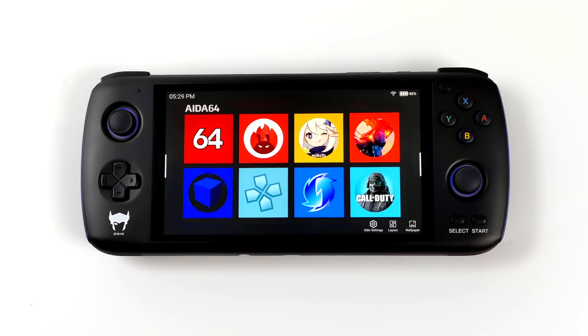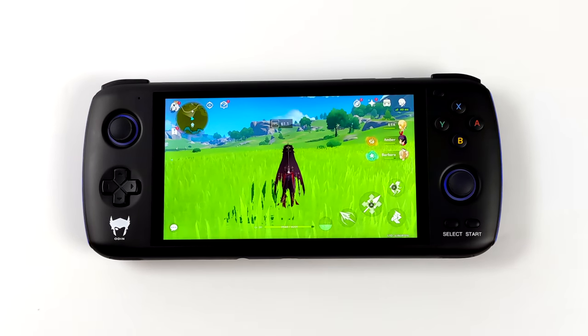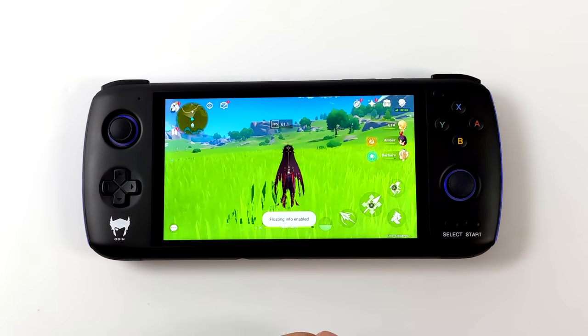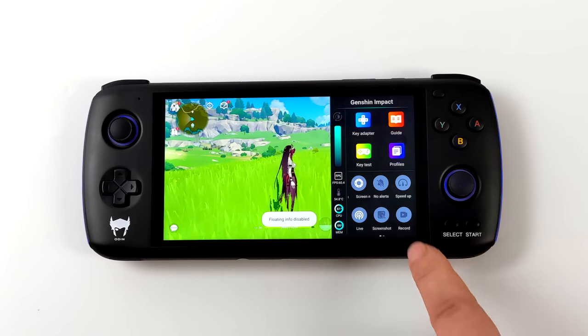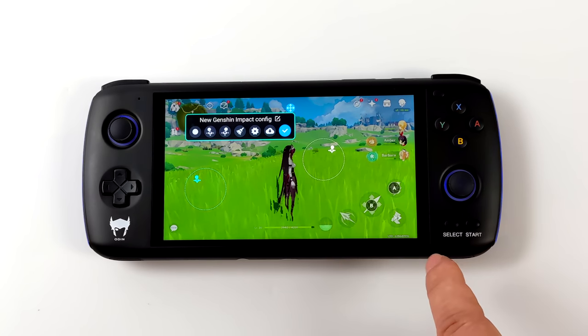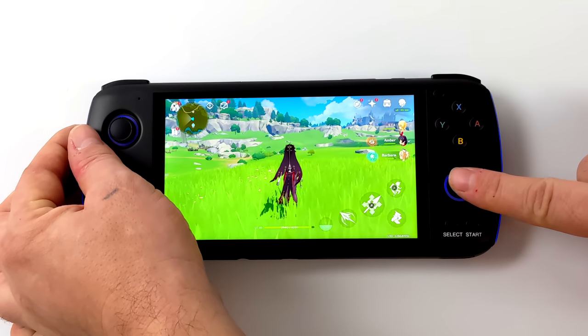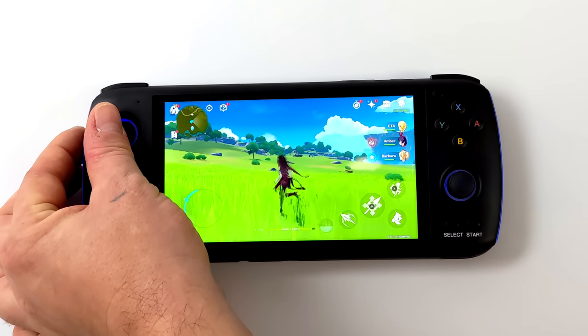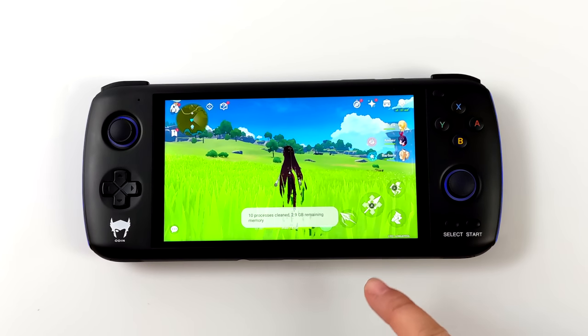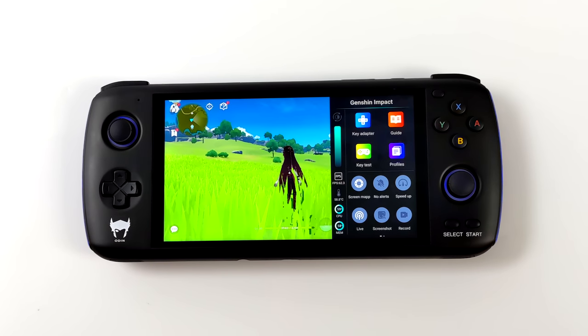The custom software doesn't stop there — the Odin has a controller mapper built in, which makes it really easy to set up controls for games that don't natively support them, like Genshin Impact. From the swipe-out menu, you can set up your on-screen controls, and they've got a camera movement mode built in so it doesn't stutter when moving the camera. You can also map physical controls to on-screen touch buttons for basically any game. There are extra settings like Do Not Disturb mode, RAM clearing, screen recording, and on-screen CPU temperature and usage display.